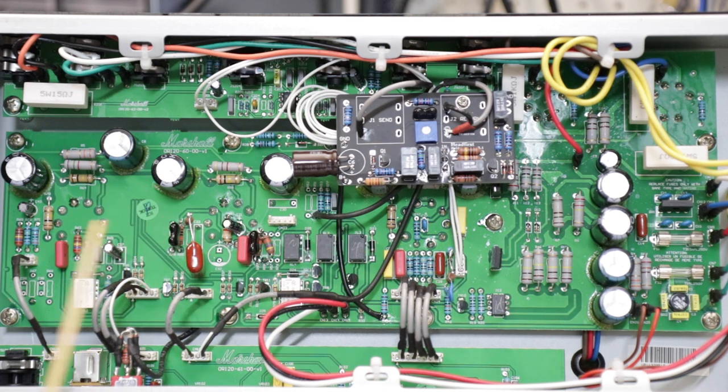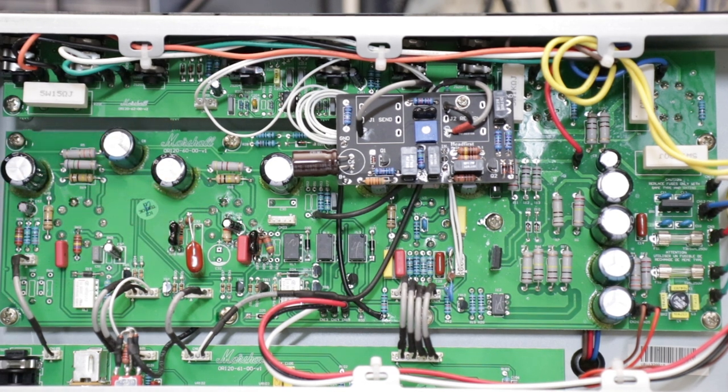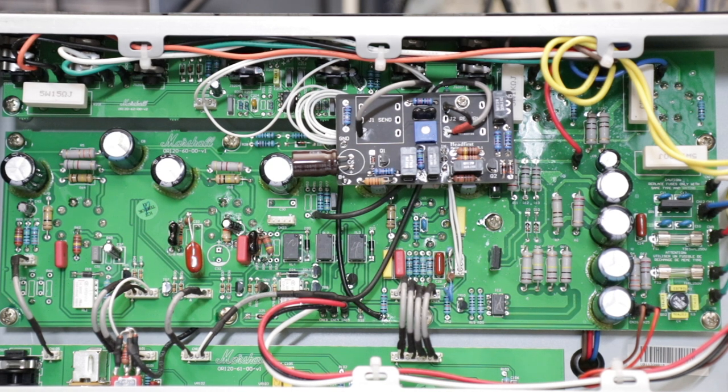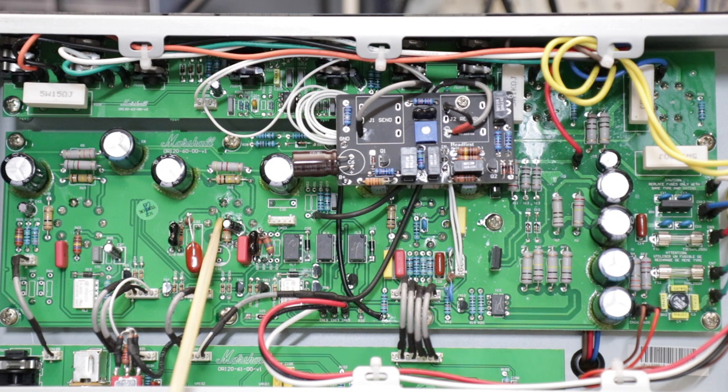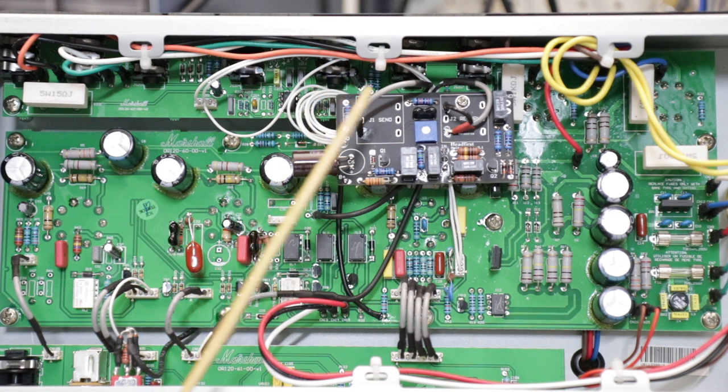It is worth pointing out that if you implement these core mods to your Origin 20, you do lose the use of the effects loop. The reason is that here's V2 — the second preamp tube. In the stock Origin 20, and the Origin 50 for that matter, that tube is used to drive a tube-buffered effects loop. My mod repurposes the use of this tube to be part of the core circuit — this is where we get all the gain from. We've reconfigured V1 and V2 to be part of the same continuous preamp circuit. So if you want an effects loop back, you need to install a loop like this — our high-voltage metro-style solid-state loop.